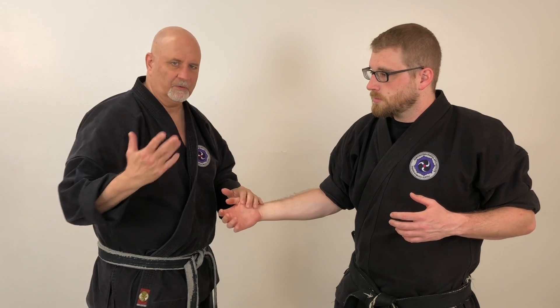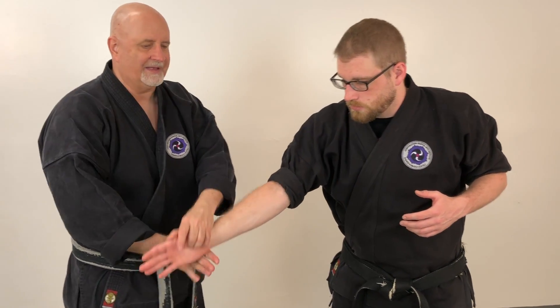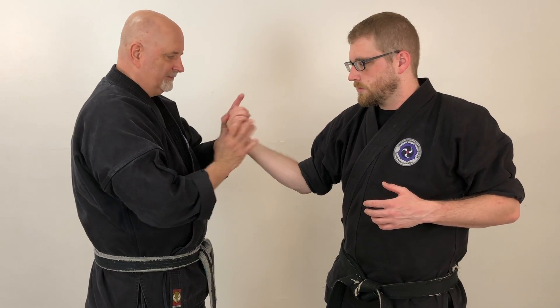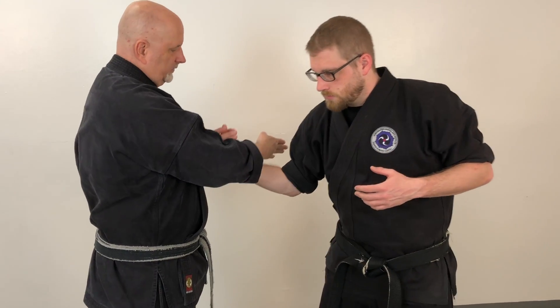The very basic way of working kota gaeshi initially is to take and do a bit of an X block, then bring his hand up. I'm going to take my little fingers and place them on the crease of his wrist, and essentially what I'm doing is not taking a straight back to his bicep — I'm going to turn it out and go to this corner.